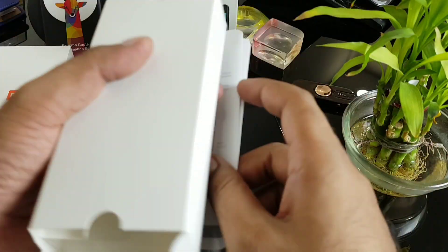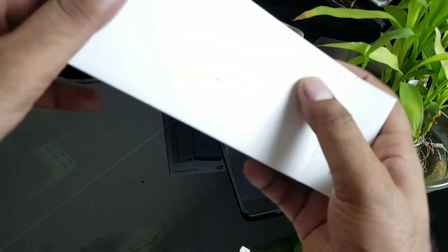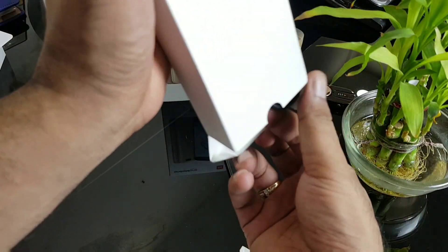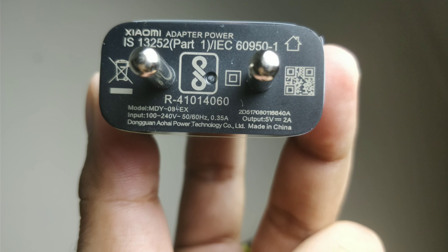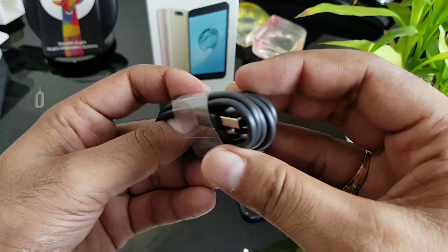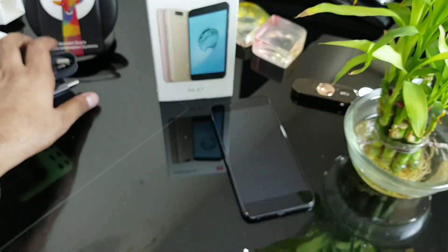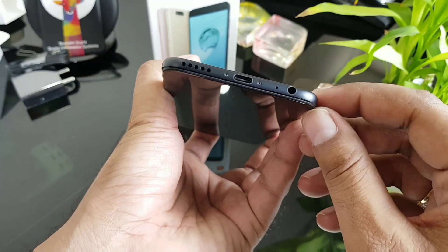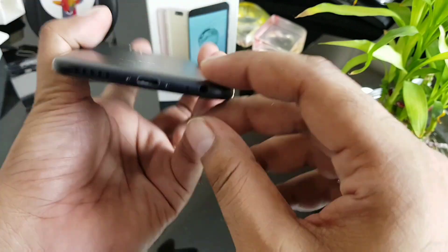There's a home button, USB Type-C port — yes, this device does have USB-C — menu button, and back button. So this will give a pretty similar Pixel launcher experience. Inside the box you get the cable and nothing else. There's a micro USB-A to Type-C cable.